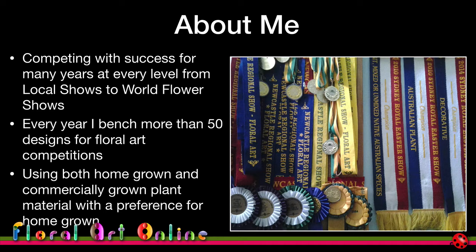I use both homegrown and commercially grown plant material, and I do have a preference for homegrown material because what I like to do in floral art terms is go out and look at the plant material and let that help me determine what the design is going to be. I'm very much an organic designer rather than a structured designer.